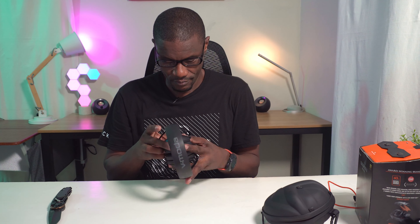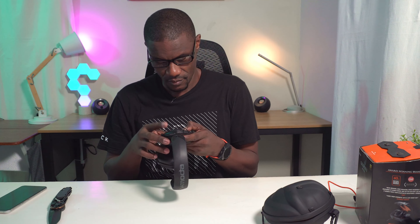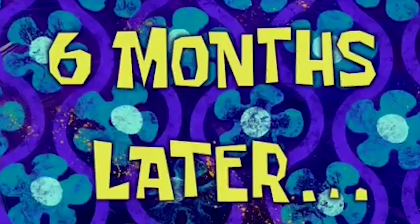Alright, let's fire this thing up and pair it up — let's see how it sounds. Man, this thing sounds so good. I'm going to listen to some more music, go through some different genres, and I'll come right back and let y'all know what's good. But so far, it's good.